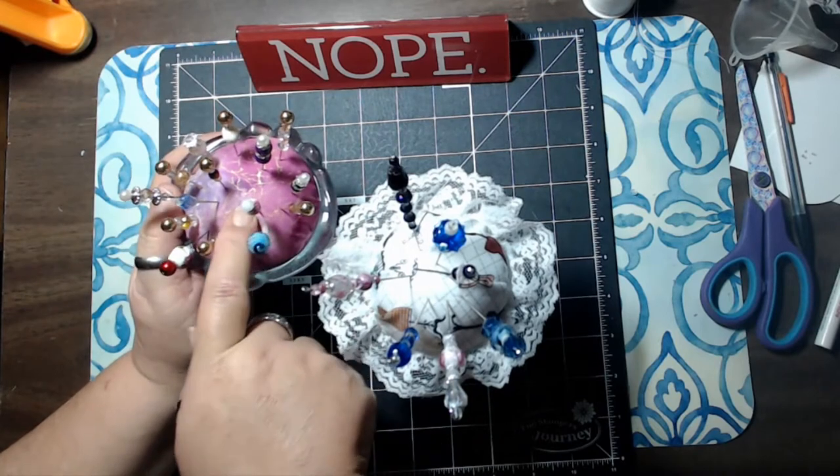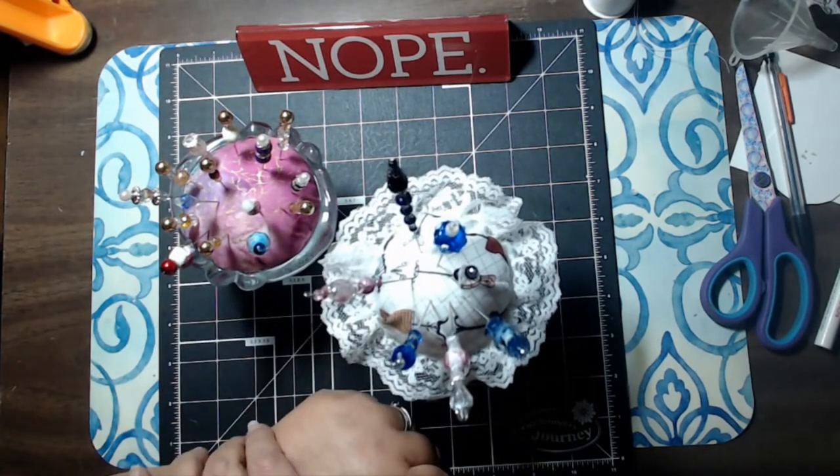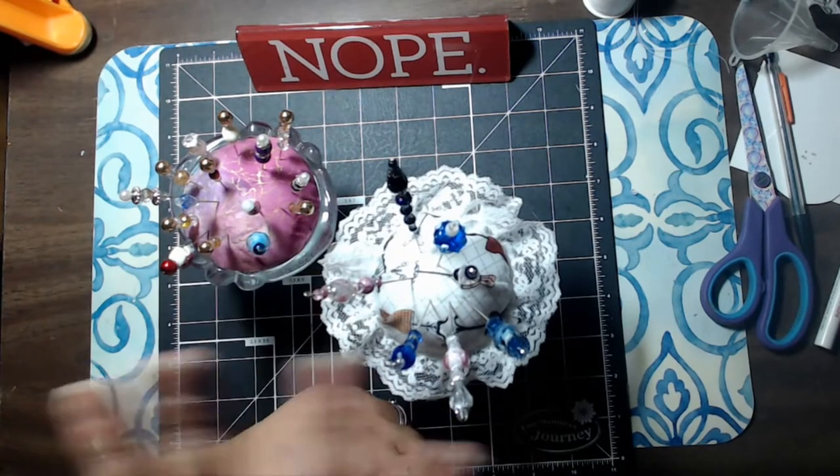The only difference is this one's soft and this one's hard. So I'm going to get out all of the supplies and I'll be right back to show you what we're going to need to put these together.